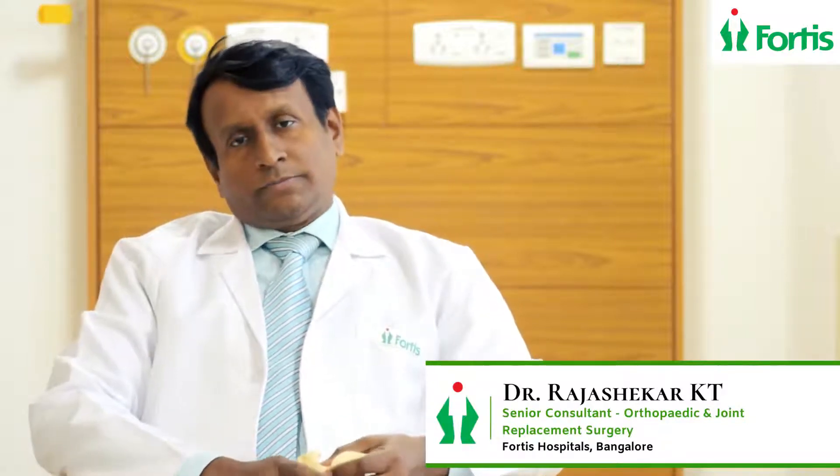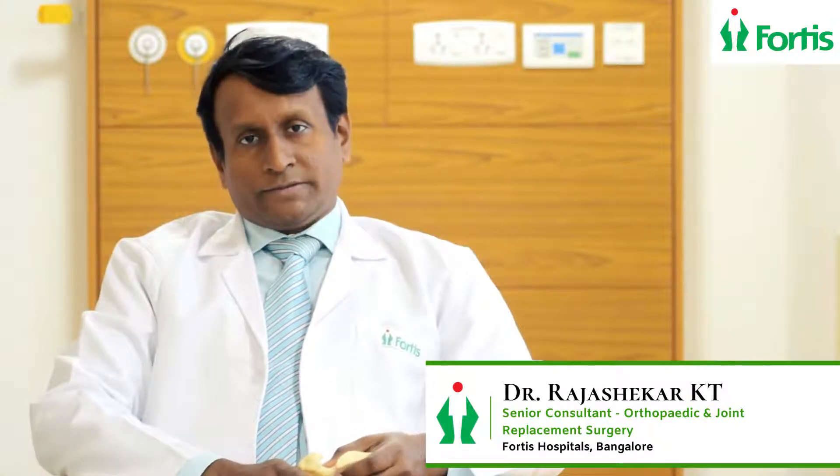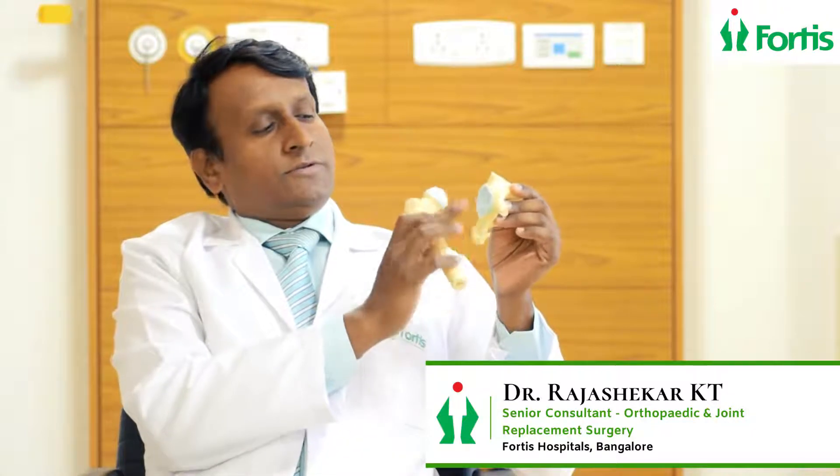Hip replacement is done for hip arthritis. The hip joint is like a ball and socket — this is the cup, so this is called the socket, and this is the ball. The blue color here is the cartilage.